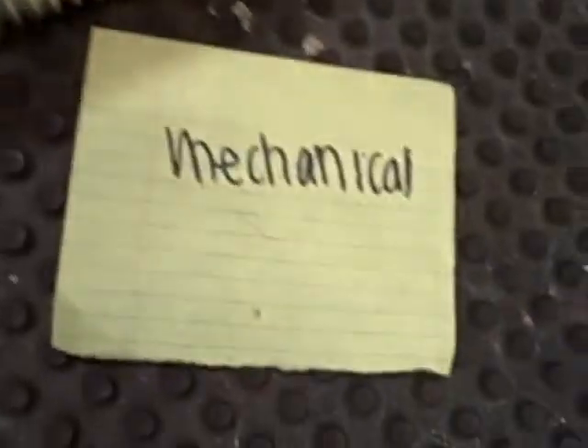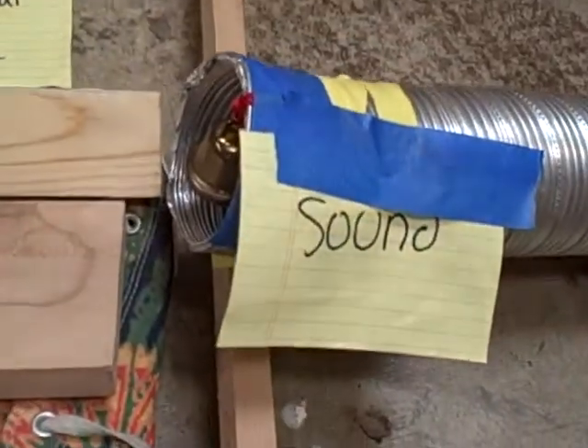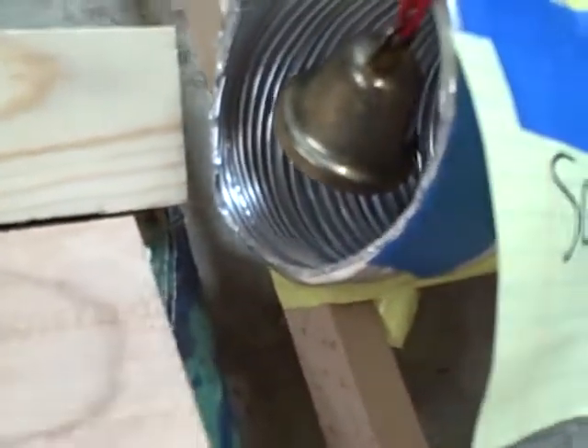There's a tennis ball inside the tube, and when it rolls down, it will create mechanical energy. When it rolls to the end, there's a red ball — it's supposed to be here — but it'll ding the bell before it hits the red ball.